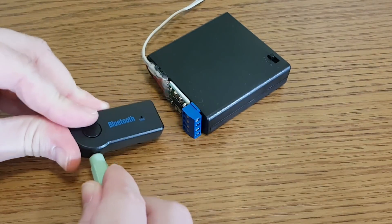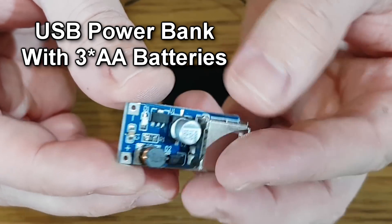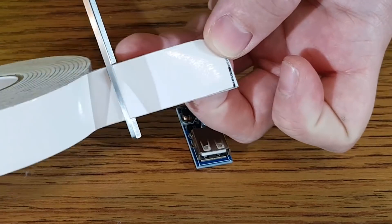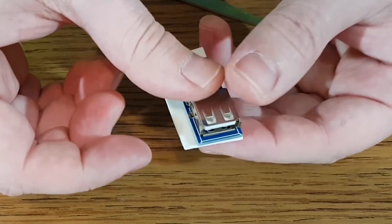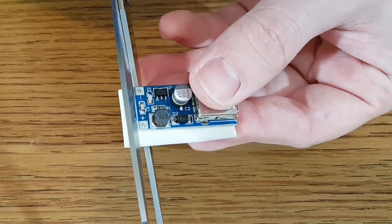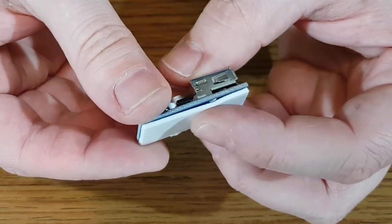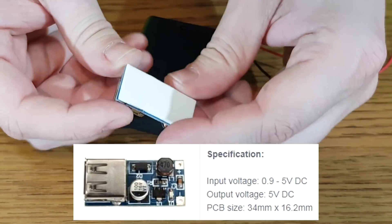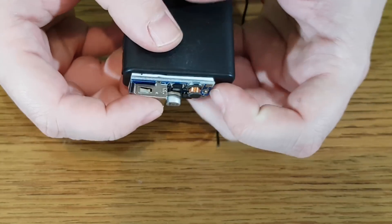If you connect a Bluetooth audio receiver and some speakers, you'll have a Bluetooth audio system. Next, let's make a simple power bank using this 5V step-up converter with USB port. The step-up converter will be fixed to the battery holder with double-sided foam tape. The input voltage needs to be between 0.9V and 5V and the output voltage will be 5V, so I will use three AA batteries.